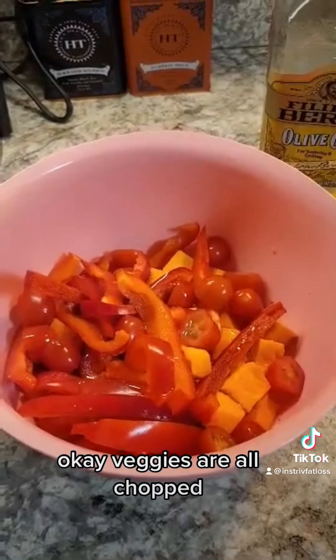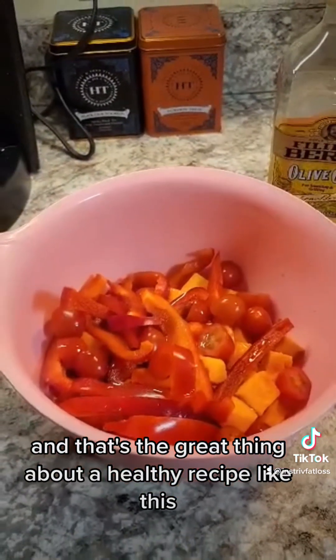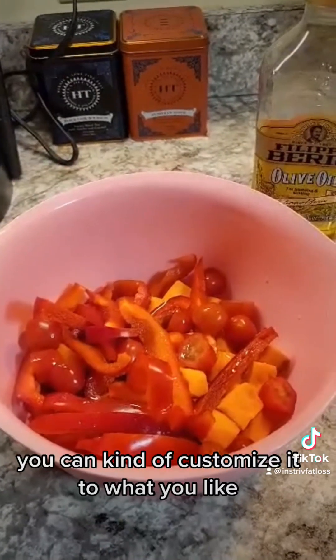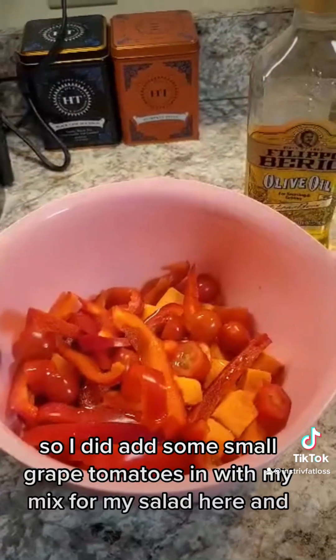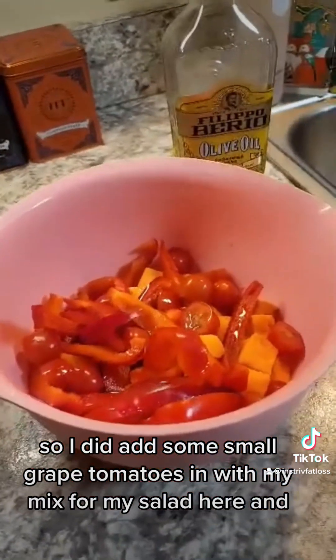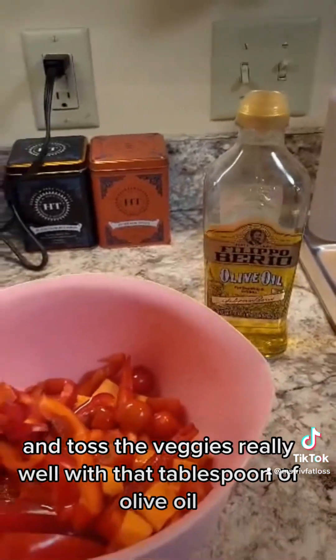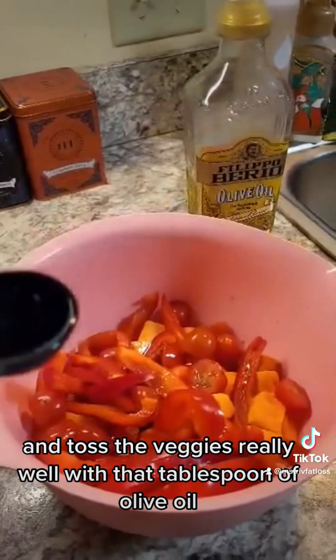Okay, veggies are all chopped. You might notice there is tomato in mine, and that's the great thing about a healthy recipe like this — you can customize it to what you like. I did add some small grape tomatoes into my mix. Now we're going to go ahead and use about a tablespoon of olive oil and toss the veggies really well with that.